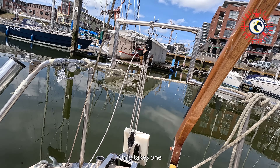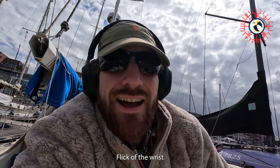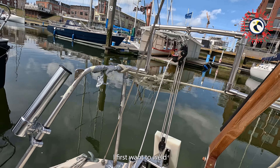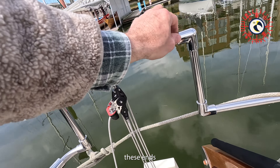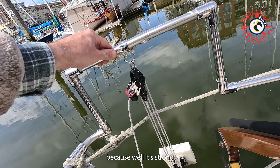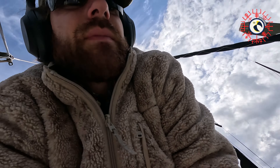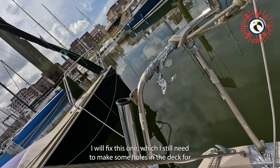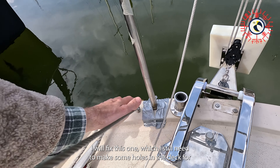It only takes one flick of the wrist. Now without the engine, but I first want to weld these ends — because it's strong, but still needs to be welded. And as soon as I have the engine on it, I will fix this one, which I still need to make some holes in the deck for.